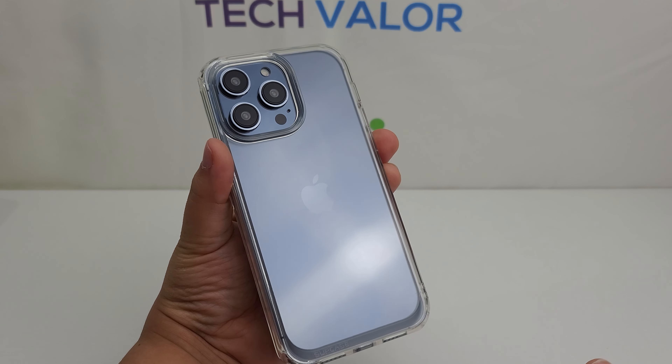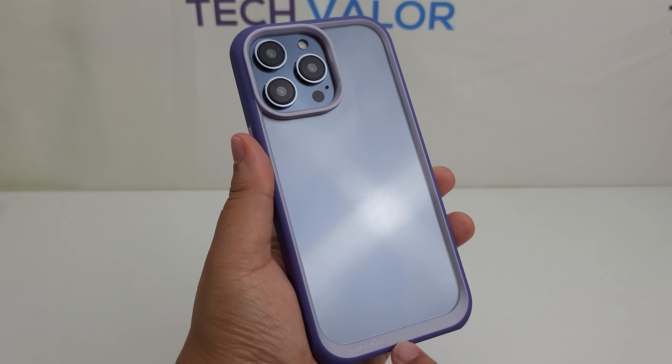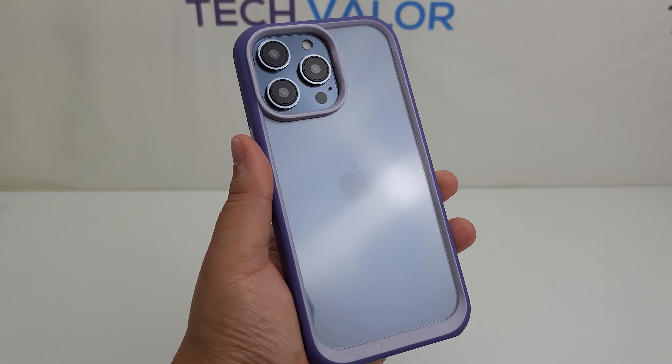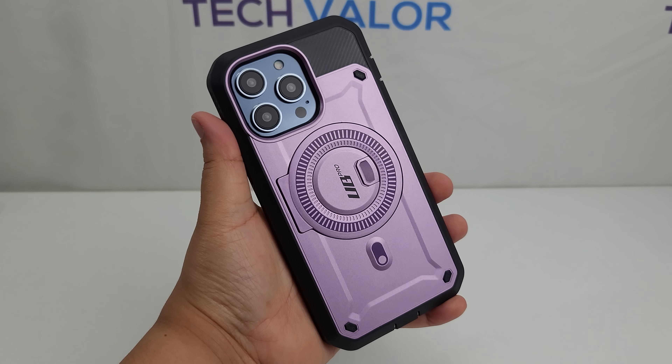Hello Techies, this is Miguelina Betty aka Catwoman from Techfowler. Subcase has sent me their Unicorn Beetle lineup for the iPhone 14 Pro Max. I'm excited to test them out with this dummy unit.